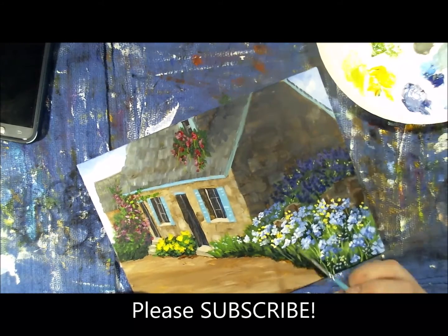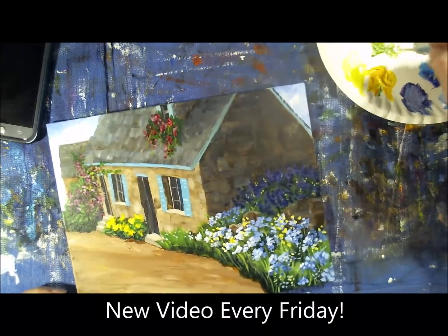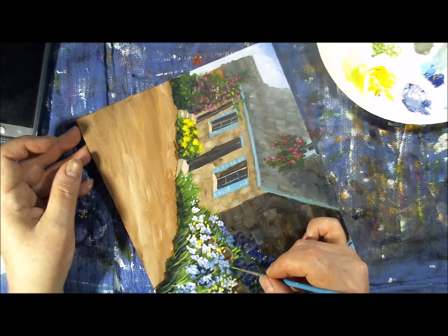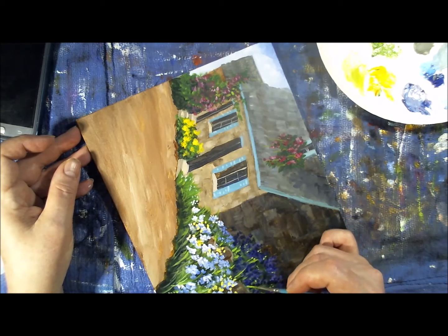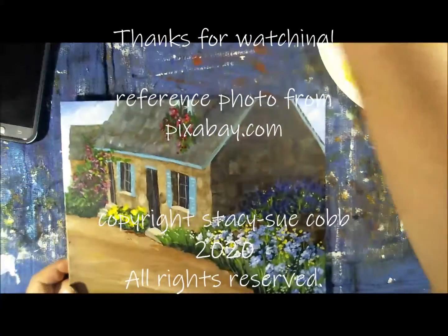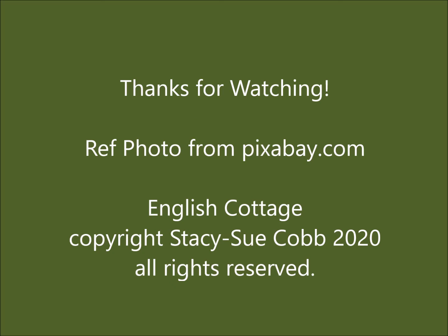If you like my video please subscribe — we're getting towards the tail end of this particular painting. Thanks for hanging with me; I really appreciate it. If you like my video I'd appreciate a thumbs up. I put out a new video every week and it's never certain what I'll be doing — sometimes it's paper craft, sometimes polymer clay, drawing, coloring, painting, or junk journals. Thanks so much for watching — bye bye!